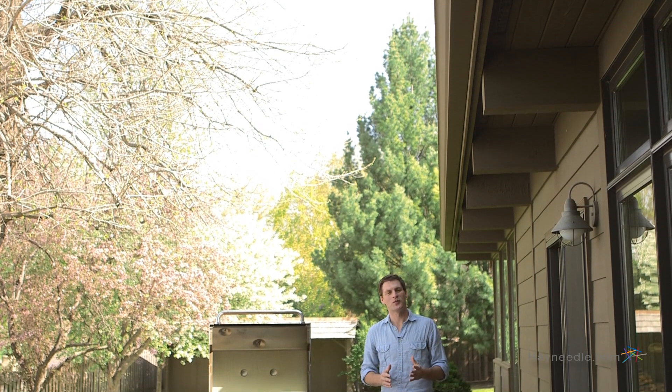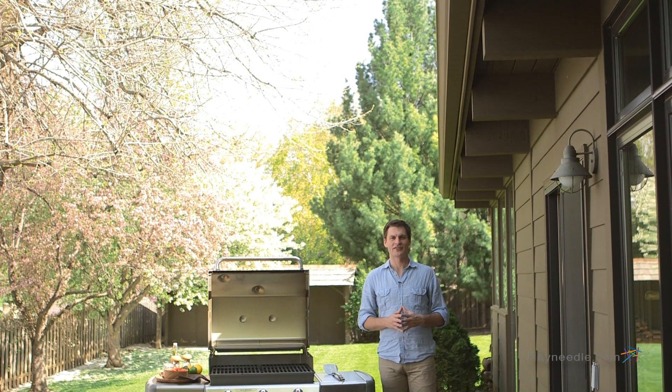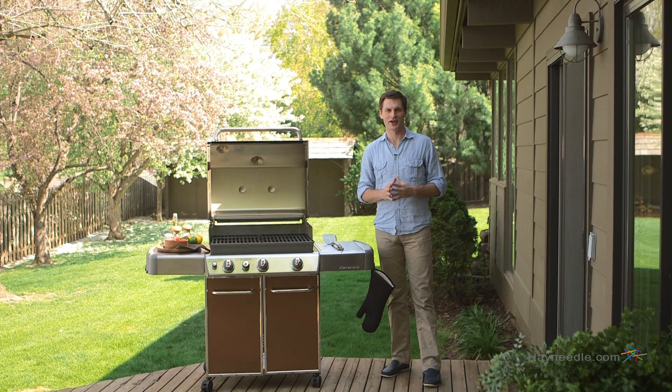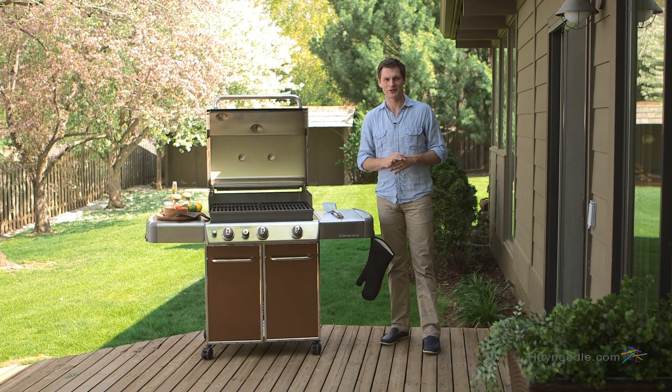And finally, the Weber Genesis E330 gas grill sits on four heavy-duty casters for excellent mobility and it's available in multiple colors. It truly is summer's favorite grill.